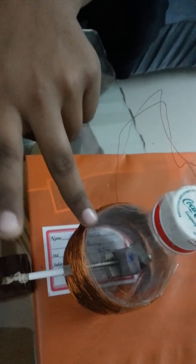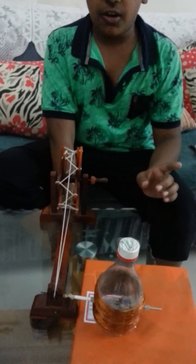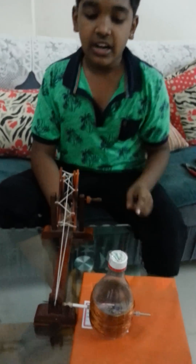Inside the water bottle, you can see two magnets — two powerful neodymium magnets. When I spin these magnets with the help of this charkha, it generates electricity because of the electromagnetic induction of these magnets, and this lights up the LED.